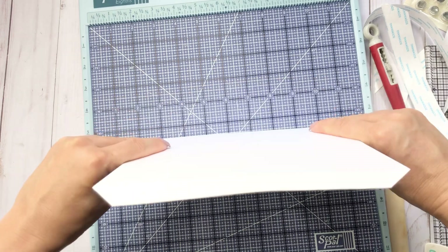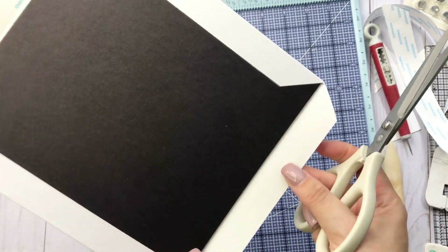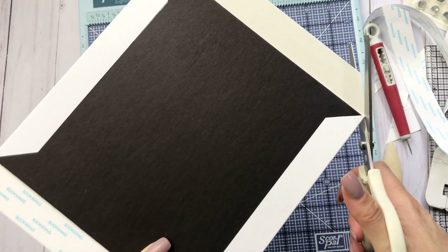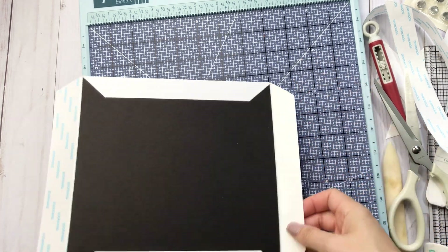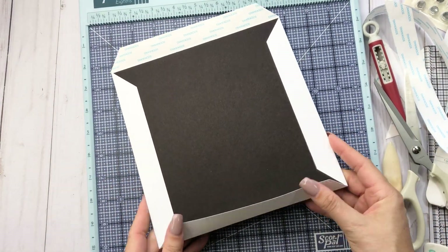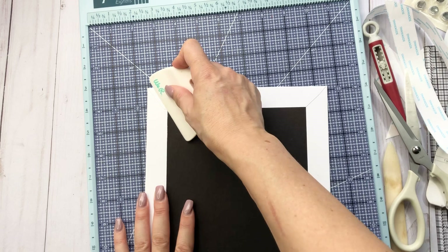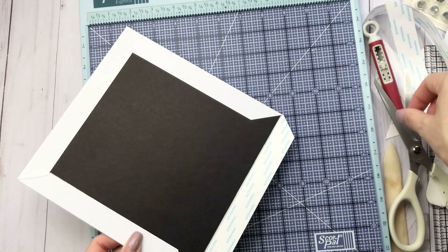Even if I'm doing black cardstock on craft chipboard and if I have it peeking through, I will just take a black marker and I have no problem using that marker. Hopefully I didn't cut too much off, but I have a little bit of the corner on there. Yes, that will be fine.